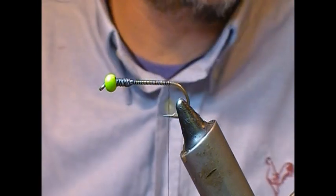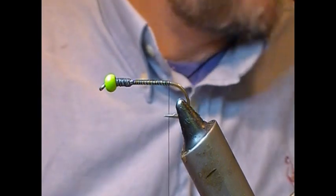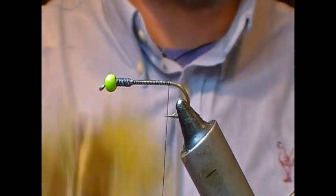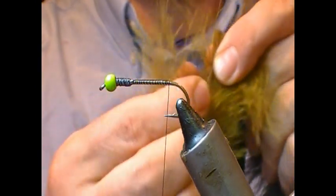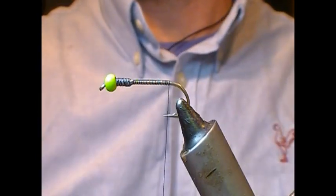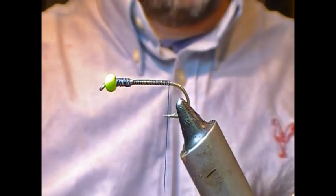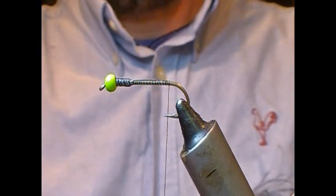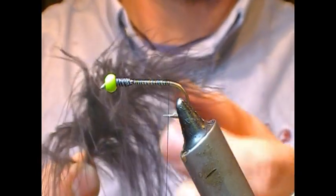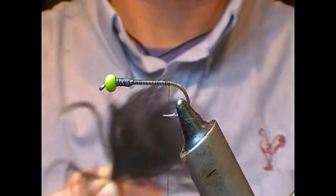As per usual, tails on these things are marabou. In a previous video where I tied the olive woolly bugger, I stripped one side of the marabou and used that, whereas in this one we're going to use a technique where we use the tip of the feather. Here's some strong marabou that you can buy online — take a feather from that. As you can see in these feathers, the tip portion has quite a nice shape, so I'm going to stroke all this back.